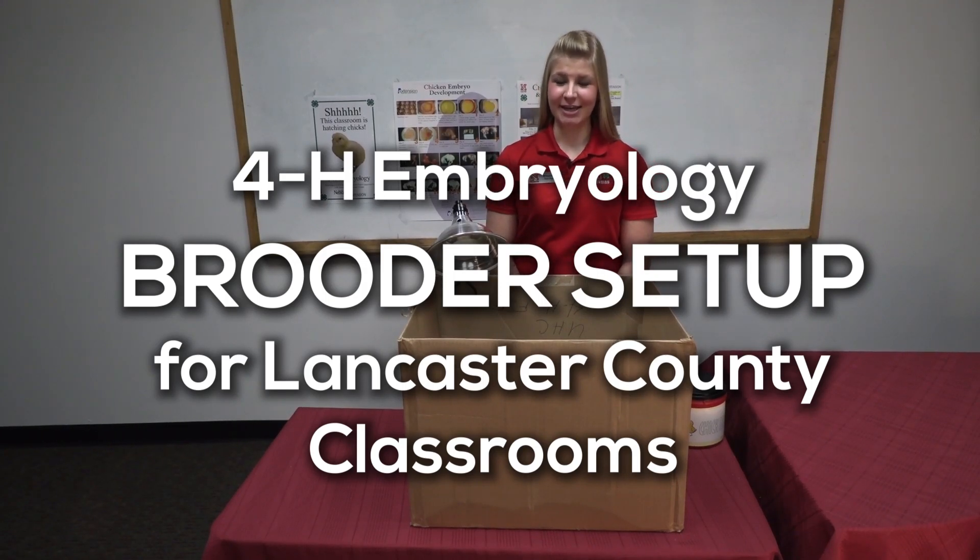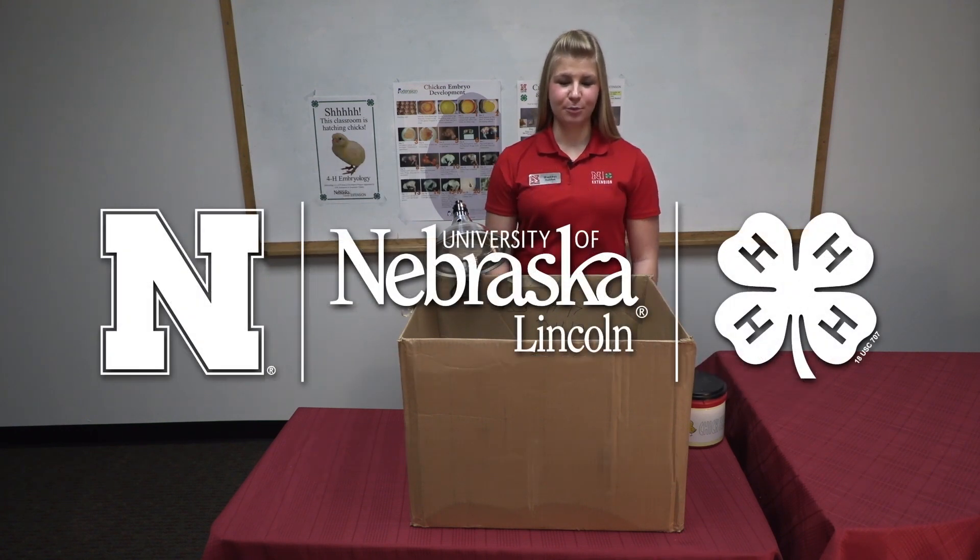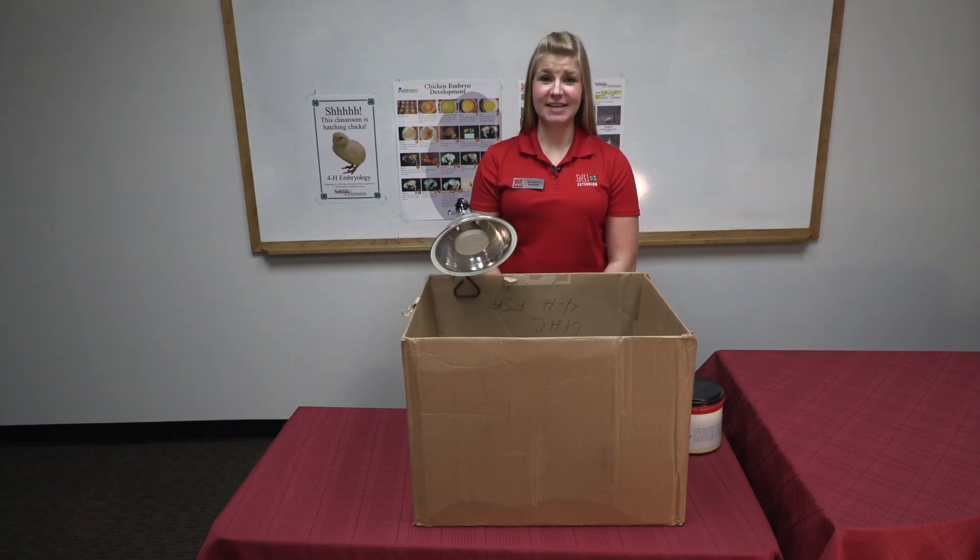Hello, my name is Sheridan Swotek and I'm with Nebraska Extension Lancaster County. We will be doing the setup process of getting your brooder ready for chicks. Please see the separate video on the steps to set up your incubator.